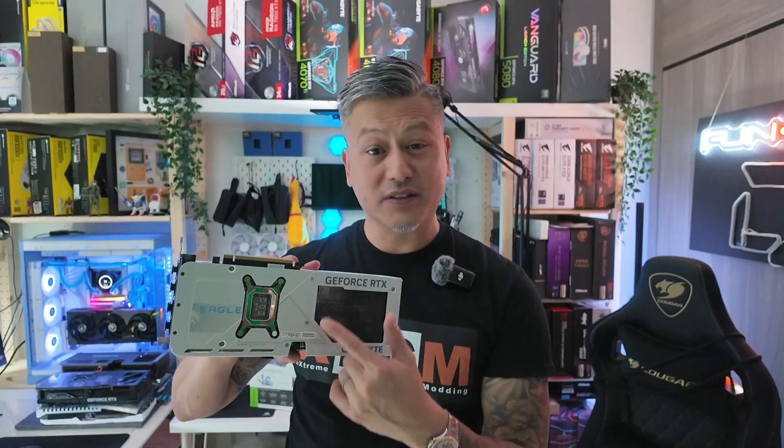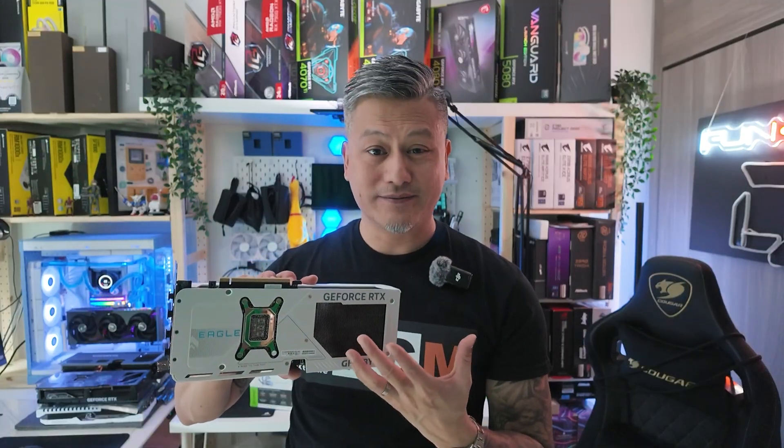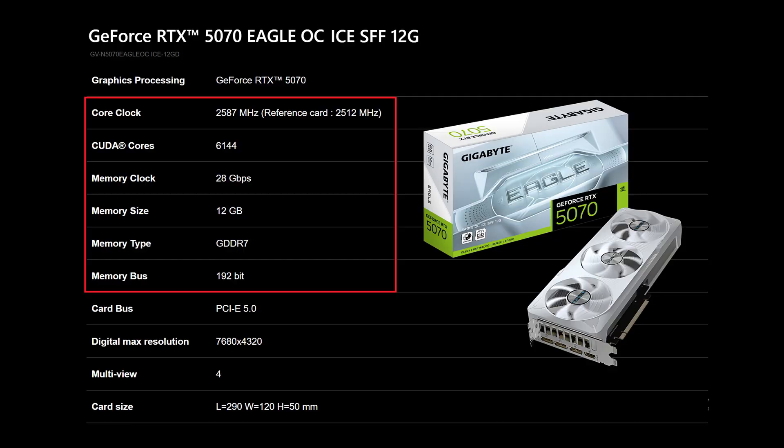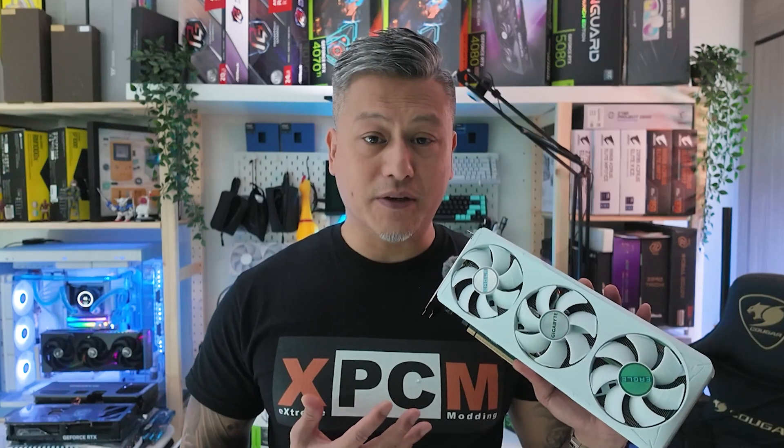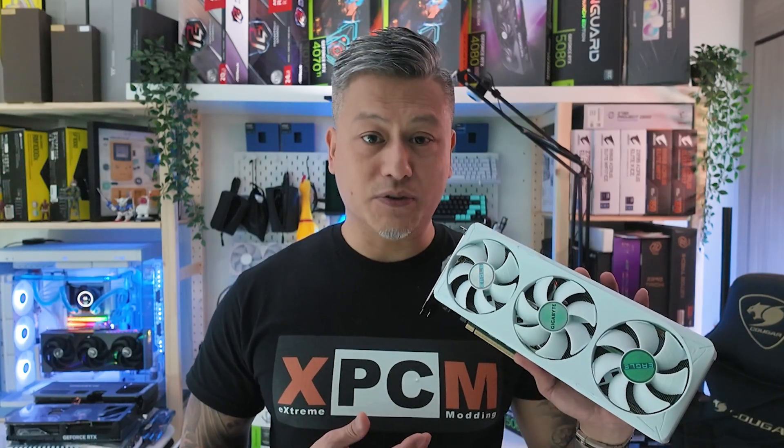It has a reinforced metal backplate, a copper plate, a composite heat pipe, and a silver grade thermal conductive gel which helps with cooling. This graphics card features a slightly overclocked GPU running at a boost speed of 2.587 GHz and comes with 12 gigabytes of GDDR7 RAM on a 192-bit memory bus running at 28 gigabits per second. Video outputs include three DisplayPort 2.1b and one HDMI 2.1b, which allows resolutions of up to 4K at 480Hz or 8K at 165Hz with DSC.